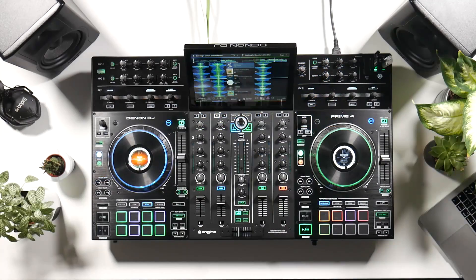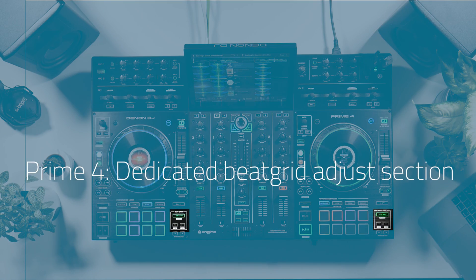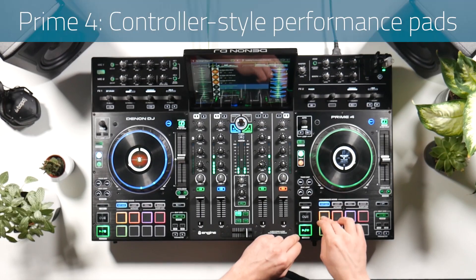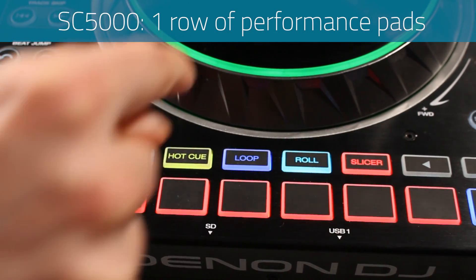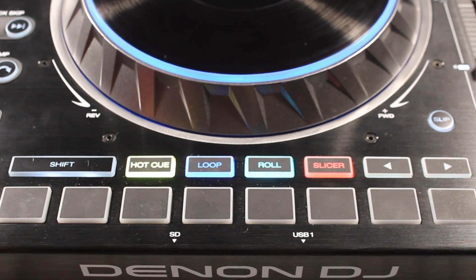A couple of minor plus points for the Prime 4: firstly, it features a dedicated beat grid adjust section. Secondly, the layout of the performance pads on the Prime 4 is more of a traditional controller style that most DJs will be used to, whereas on the prime separate players they are in just one single line across the bottom of the unit. It's a minor point, but definitely a plus for the Prime 4.